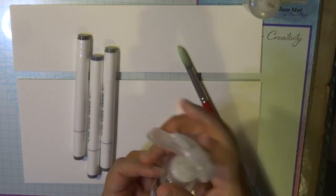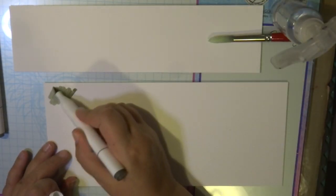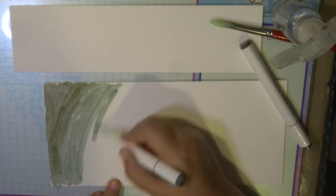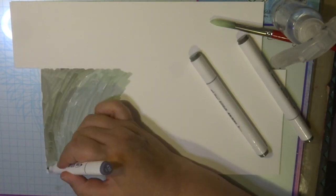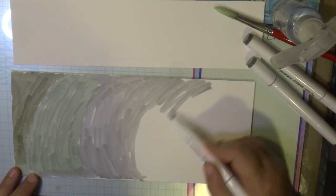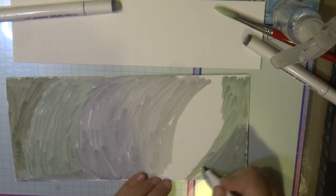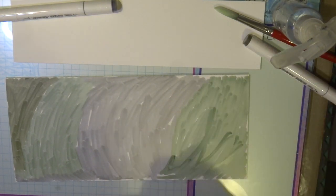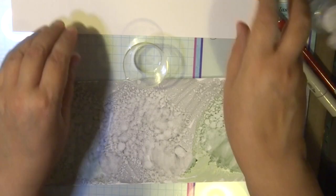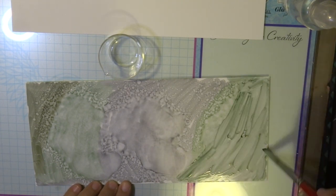You need some isopropyl alcohol in a spray bottle and in a tube, a nice rounded brush, and your alcohol ink markers. I'm using a grey-green colour because I wanted something subtle — nothing too bright — since the flowers are beautifully bright and I just wanted a nice subtle textured background. I'm doing this on synthetic alcohol ink paper cut down to five and a quarter inches. I just sprayed a little isopropyl alcohol and with my brush I'm squiggling the colour around so it blends in beautifully.